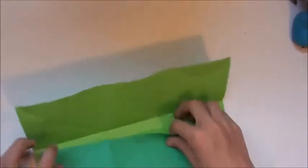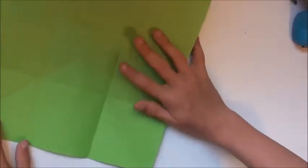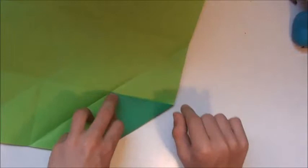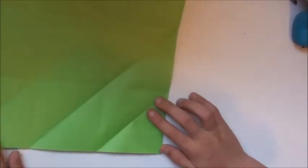Fold it down. So we've basically divided it into a three by three, nine-square grid. Then fold that point, then fold that point up to there, then fold up to that corner — just there. We're ready to begin; all the creases are complete.